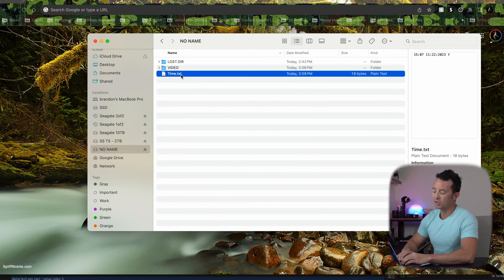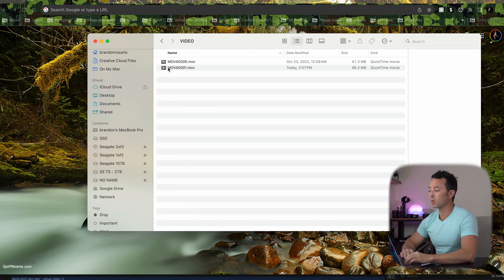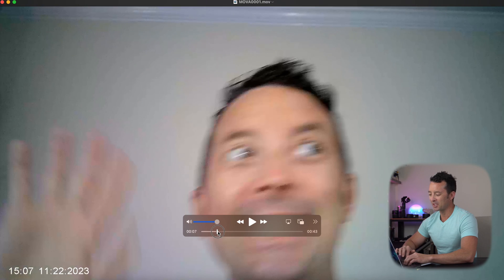Just to go back and verify that everything looks good, I can hit spacebar and open it up. If we go back and record a new video, you can see this new video has an appropriate date and time since it's been updated. If we open this up, you can see my mug shot right here, and in the bottom left corner the time and date have been updated and are stamped and recorded on top of it.